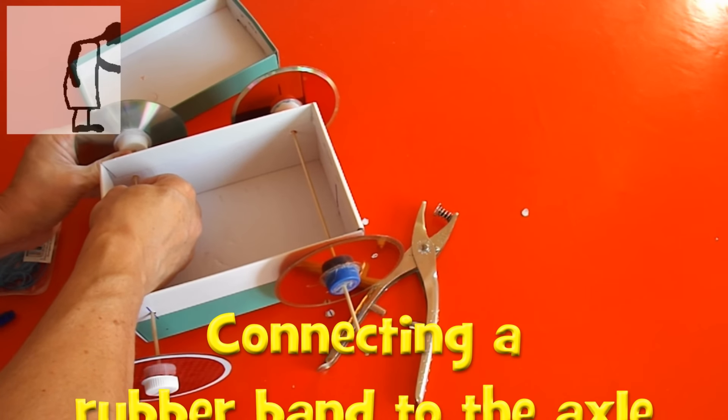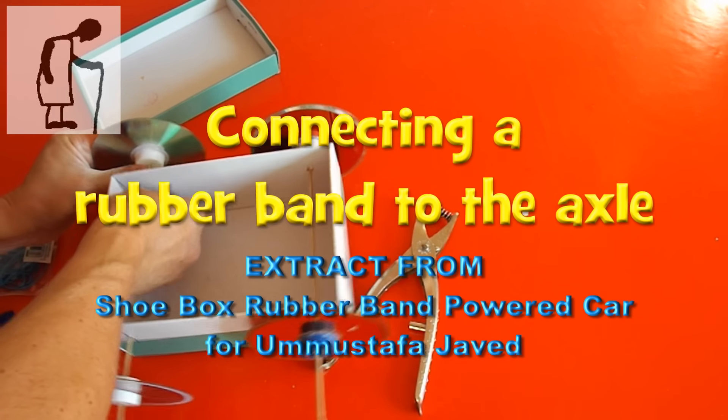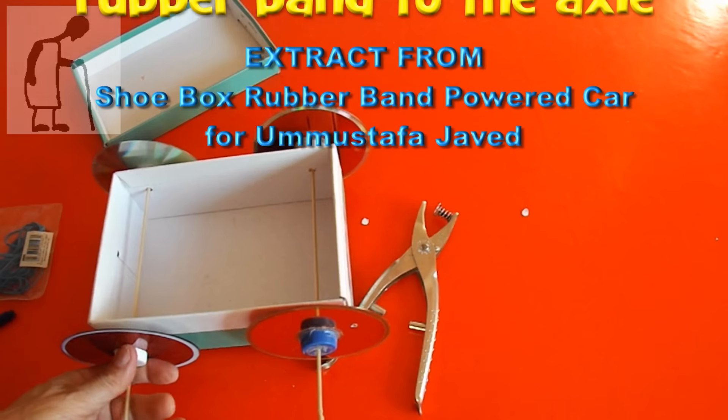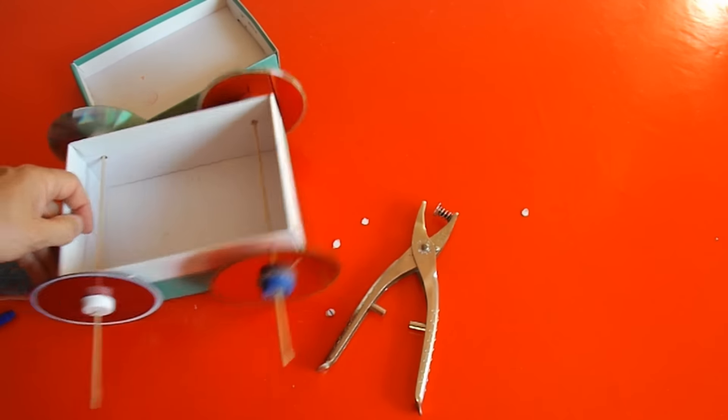Hi guys. I often get asked how to connect the rubber band to the back axle on a rubber band powered car. What I've got here is an extract from one of my videos and it shows one of the simplest methods.